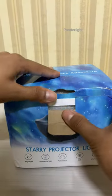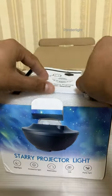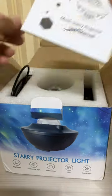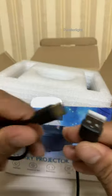Hello everyone, today I'm going to unboxing the new Galaxy Projector from Ponderlite. This projector comes in a nice sturdy box. Inside the box, we have the projector itself, a remote control, a power cord, and an instruction manual.